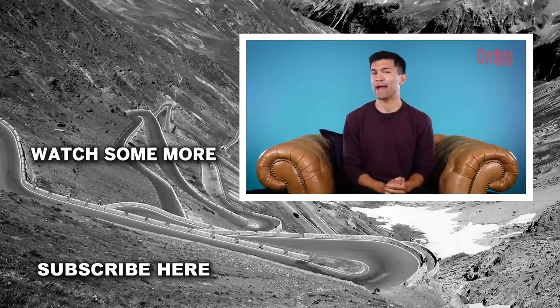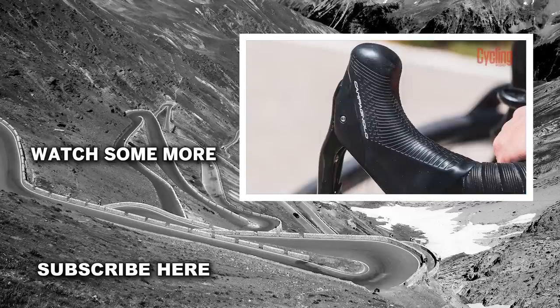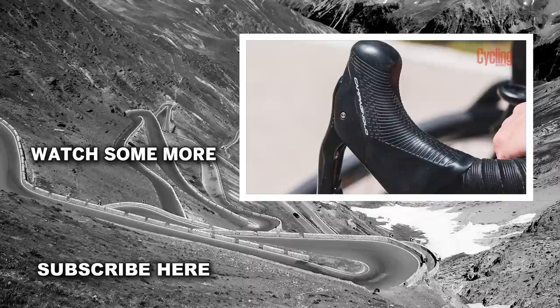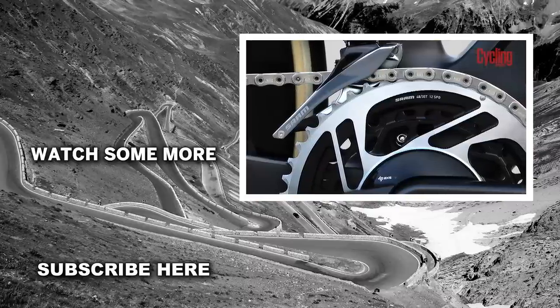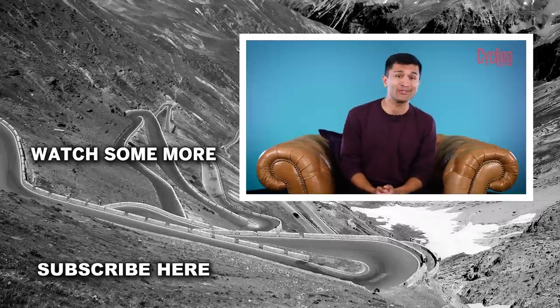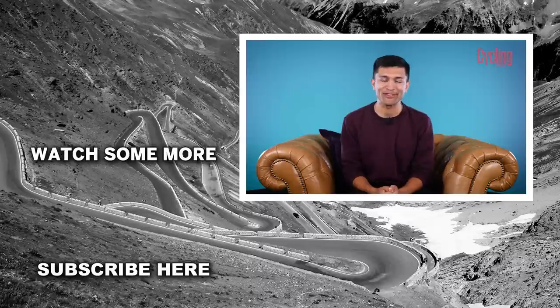Let me know down below — what do you think of today's comparison? Would you be willing to purchase Campagnolo purely because of the name, or do you want to adopt more of that modern approach that SRAM takes? If you enjoyed the video, please do drop it a like, subscribe to the channel for more content, and I will see you again very soon.